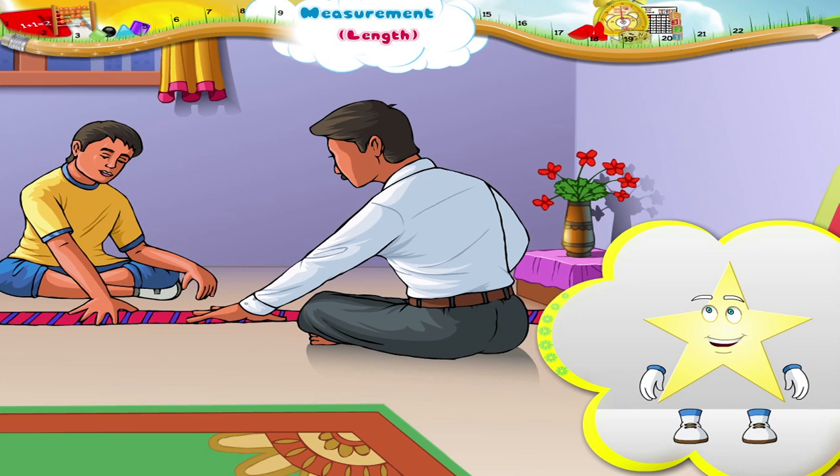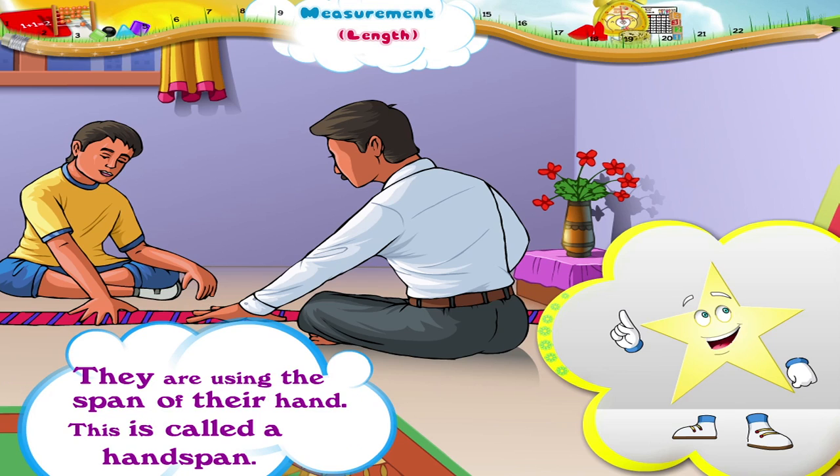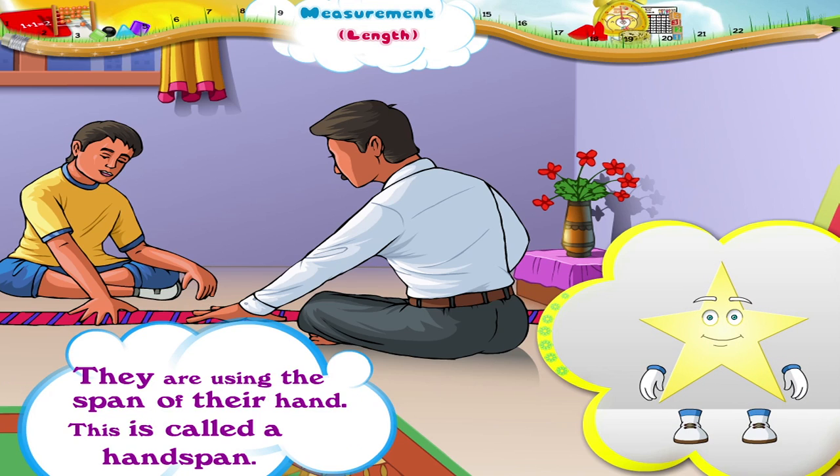Hey Starry, look at what the father and son are doing. They want to measure how long this piece of ribbon is. Look at how they are measuring, Starry. They are using the span of their hand. This is called a hand span.